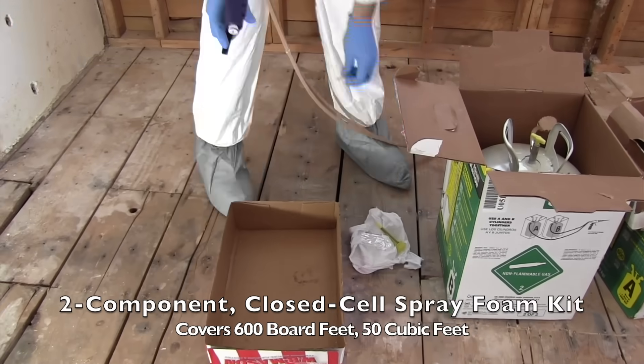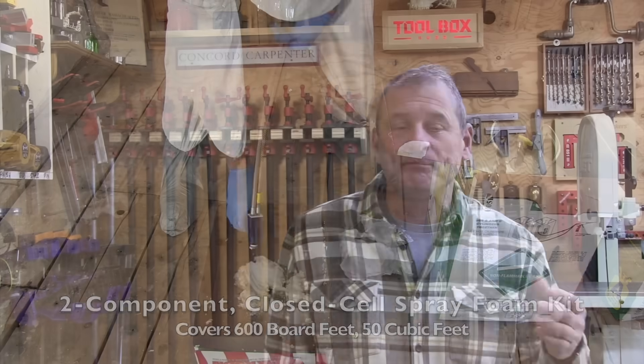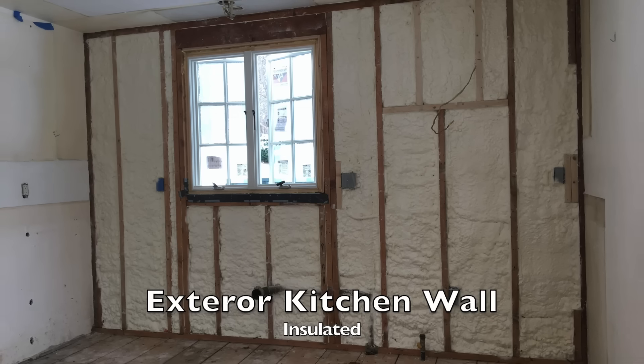The DAP System 600 is a two-component polyurethane closed-cell foam kit. It covers approximately 600 board feet, 50 cubic feet. It effectively seals air leaks and insulates things like repairs, renovations, and new installs.